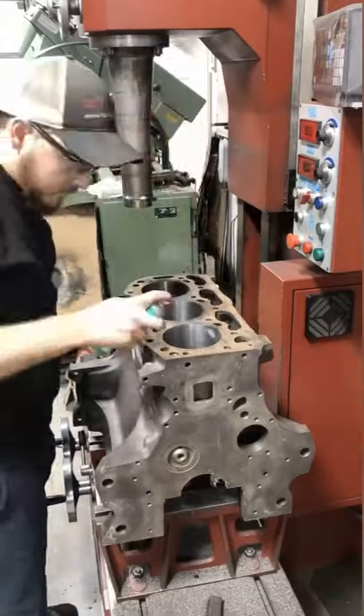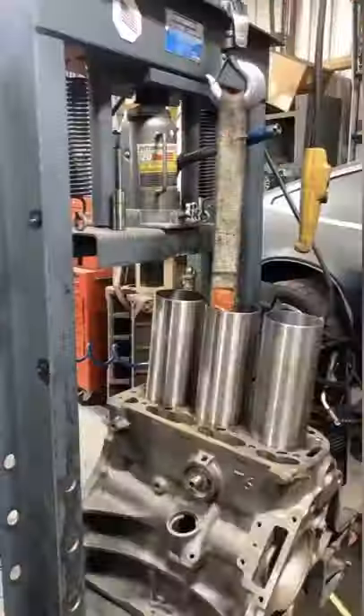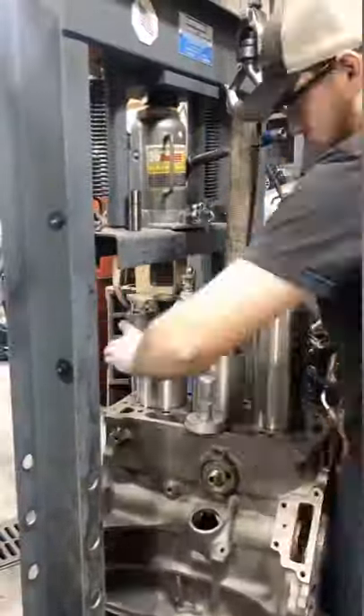I'm prepping the cylinders with some press fit lubricant and start the sleeves by hand to get them straight. Finally, I finish pressing them in in the hydraulic press.